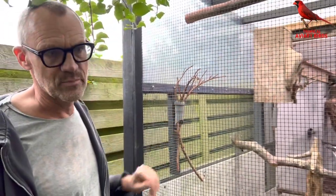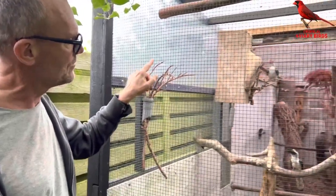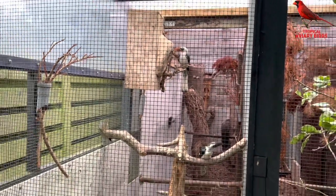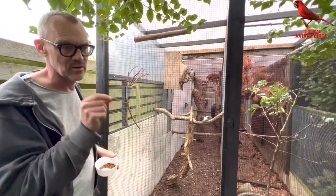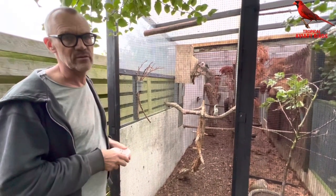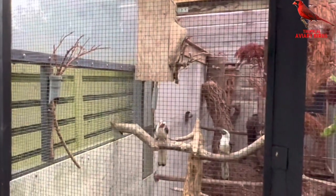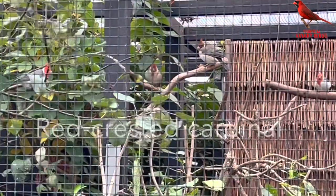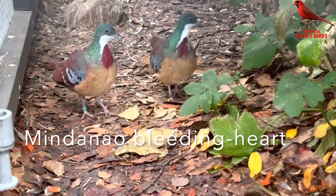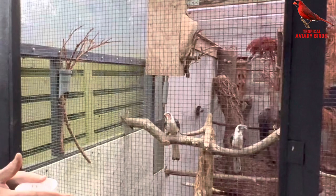The breeding biology is pretty interesting. The female was inside the box from first of June, and then the male seals the opening of the nest box so there's only a tiny hole. The female stays in there with the eggs and chicks for 10 weeks, and the male feeds the female through this little hole in the box opening. After 12 weeks, the chicks come out and look exactly like the parents. She has been in there with the children for three months.